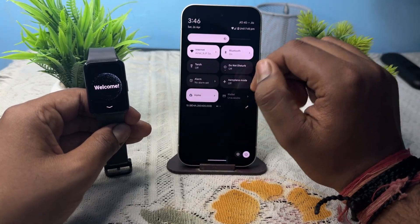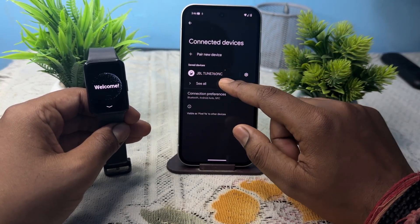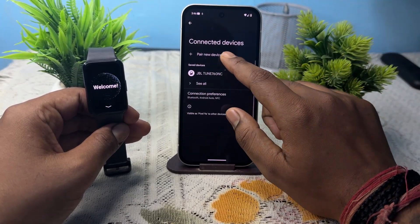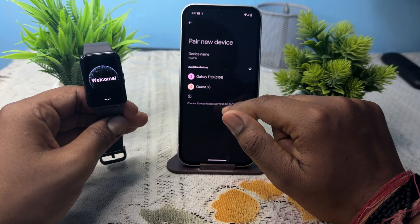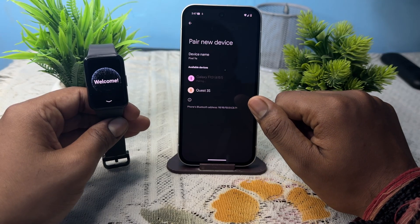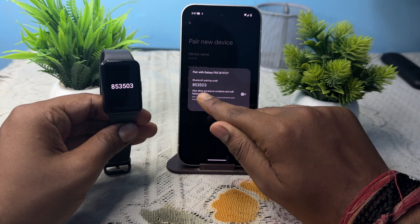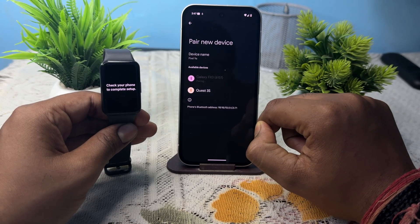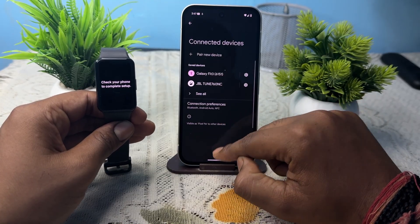First of all, swipe down and simply long press on Bluetooth. After that, tap on 'Pair new device'. After that, tap on your Galaxy Fit 3 and wait for pairing. It shows a code — tap 'Pair' and allow access to contacts, call history, and all. Allow it and it will be connected.